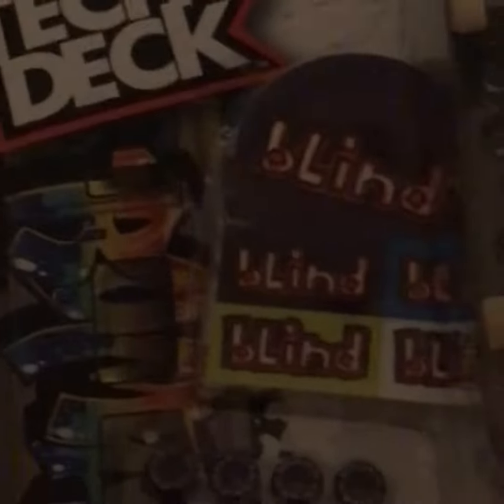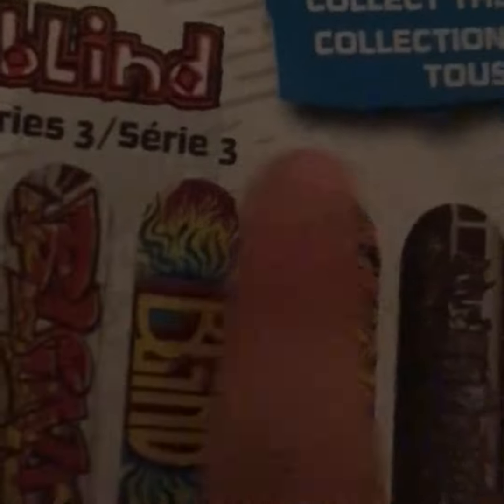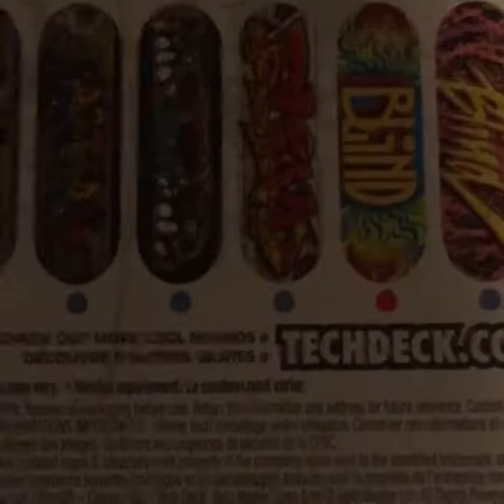On the back it shows common, rare, and ultra rare. This is the one we have, and there's actually only one ultra rare in this Series 3 of boards. Pretty cool, right?